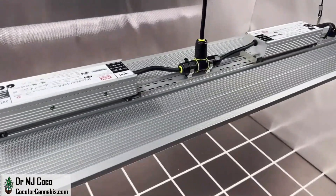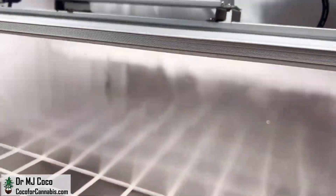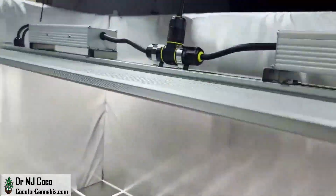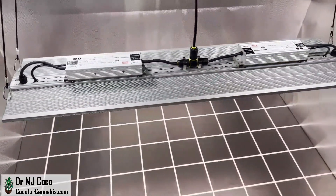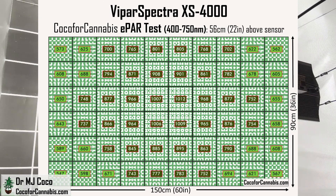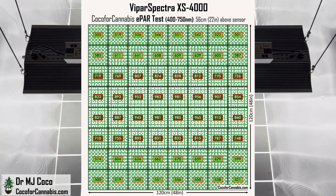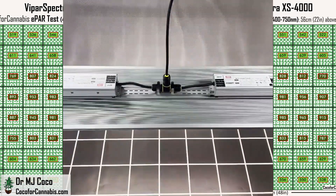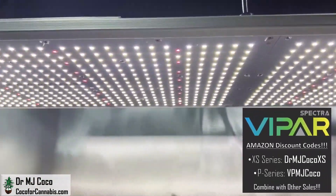Today I'm testing the ViparSpectra XS 4000. The ViparSpectra XS series have top-end components with Samsung LM301B diodes and Mean Well drivers. The XS 4000 is a large quantum board style grow light that draws about 500 watts. I'll start with a traditional PAR test in the 5x3 space it's designed for, and also run an extended PAR test with the new Apogee SQ610 ePAR sensor to measure the far-red light. I'll also test it in a 4x4 space.